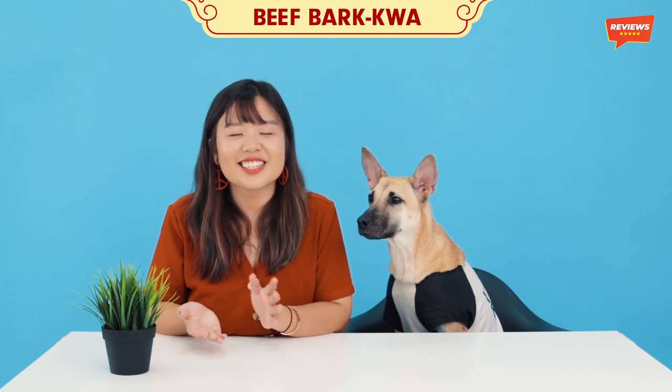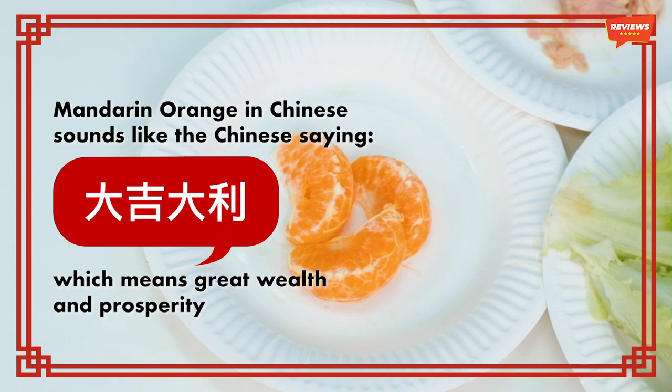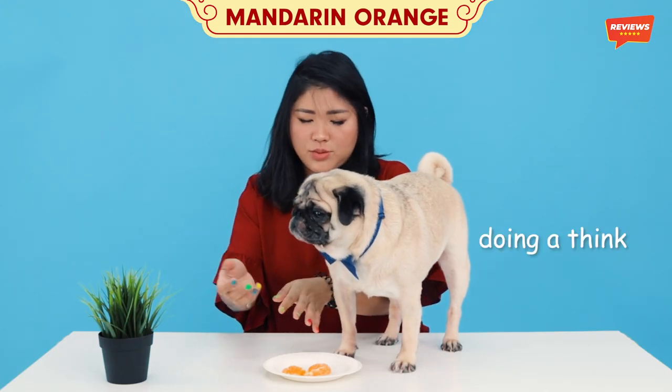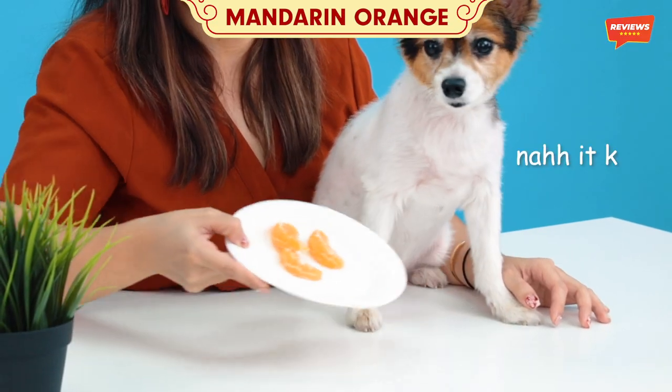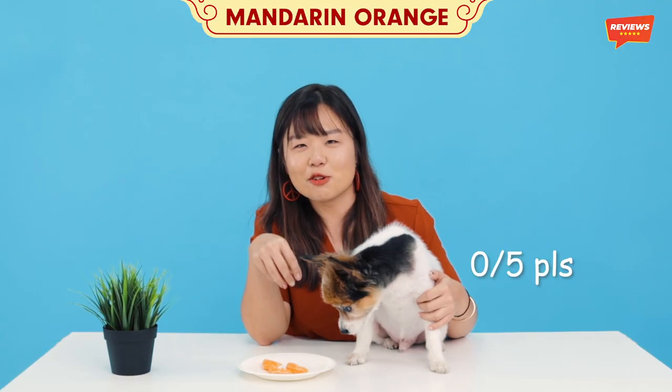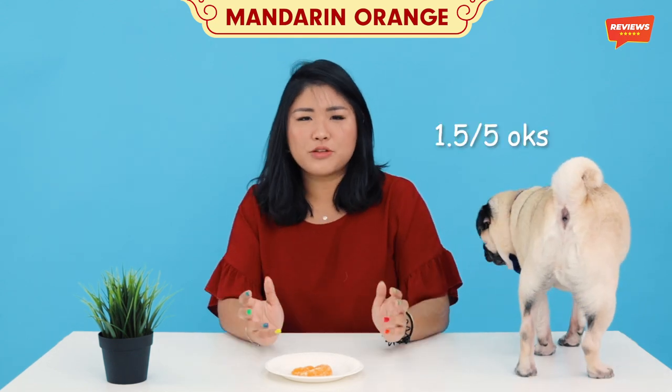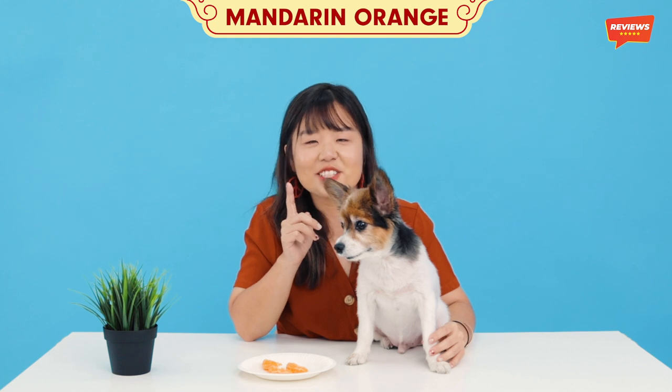So the last Chinese New Year food we're going to try is oranges. In Chinese, oranges actually means 'kan ji', so it actually signifies 'da ji da li'. Let's go and try it. Does it smell sour? She doesn't look very interested in it. I think he likes it because it's sweet, right? I don't think Oreo likes it — definitely 0 paws out of 5. If you don't eat it, you won't be lucky this year. She licked it a bit. I guess it's 0 paws or 1.5 for her, maybe 2 out of 5 — same as the lettuce. Fun fact: oranges are actually okay for your dogs to eat, but not too much because they're high in sugar.